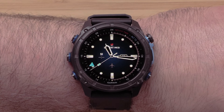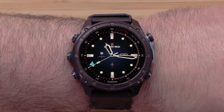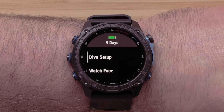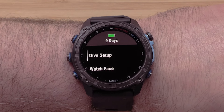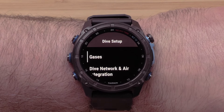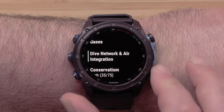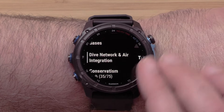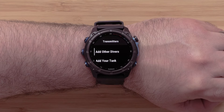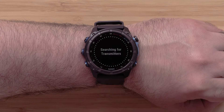Now, let's pair your Descent T2 to your Descent MK3i dive computer. On your Descent MK3i, press and hold the UP button. If needed, use the UP or DOWN buttons to highlight Dive Setup, then press the START-STOP button to select it. Locate and select either Air Integration or Dive Network and Air Integration. Then select Transmitters. Now scroll down and select Add your Tank to begin pairing your T2 transmitter.